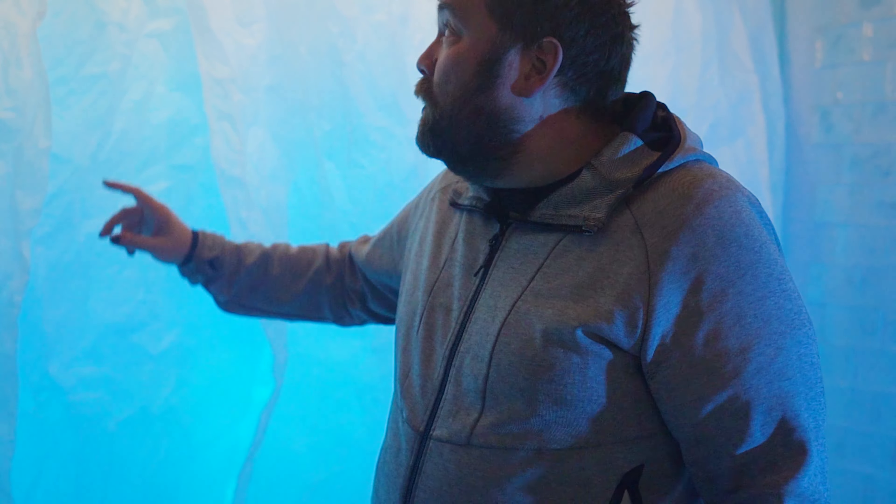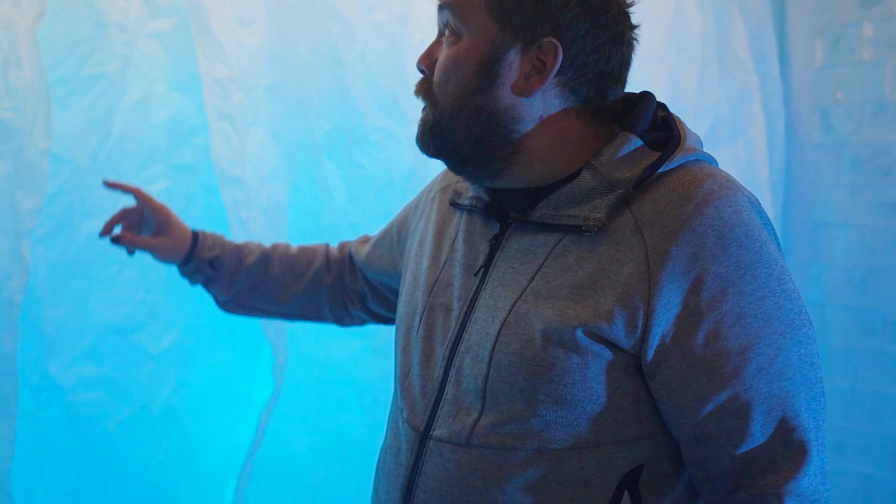Behind the paper I've got a layer of silky chiffon fabric, and then I've got some cheap strip LED lights — the kind you run behind your TV for accent lighting — zigzagged across the wall. That creates the backlighting effect.